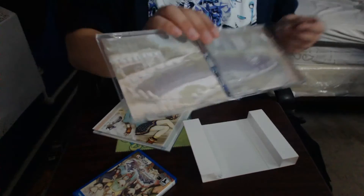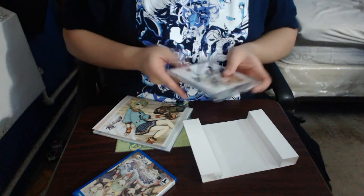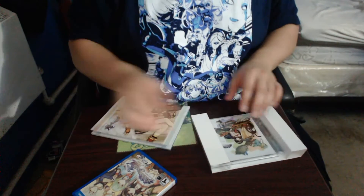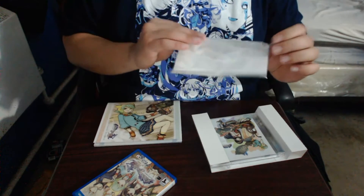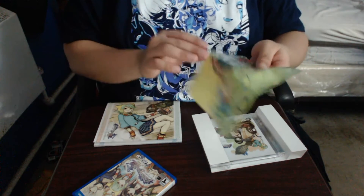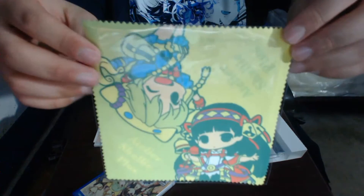Sorry for the stuffy nose — I've been coming down with something recently. Before we get to the next thing, we've got a little screen wiper for the Vita. It's actually really cute and nice. I guess you could turn it upside down this way.